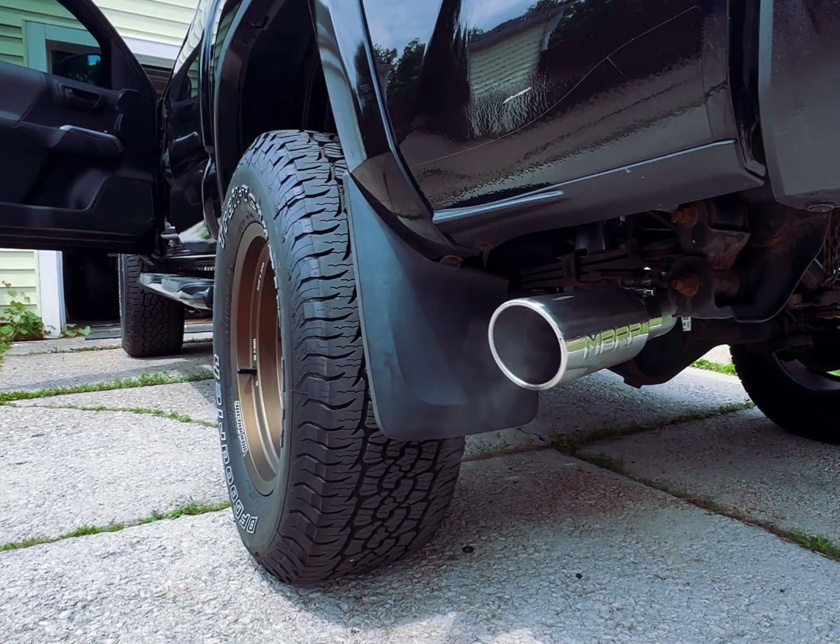I also have a pedal commander, so I've got all the essential Tacoma enthusiast stuff on this thing, and the exhaust is the cherry on top. I was thinking about getting a new upgraded throttle body to see if that improves anything, maybe a throttle body spacer — I see mixed reviews on the spacer. If anybody has a spacer, I'd love to hear your thoughts.